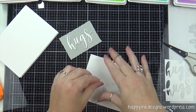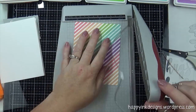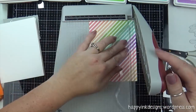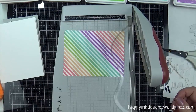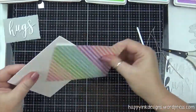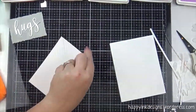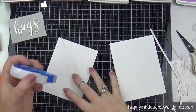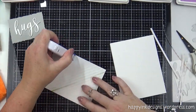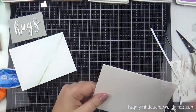I'm just removing that removable tape — it's so nice because all you've got to do is rub it with your finger and it rubs right off. Spray adhesive is good for word dies too, but sometimes I have a hard time if I stick it together and it didn't line up — I have a hard time getting it apart, especially when the space in between the letters is thin like this Hugs die is. So the glue pen was perfect.